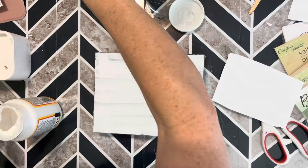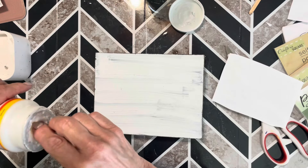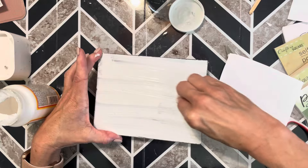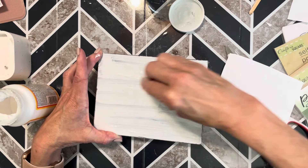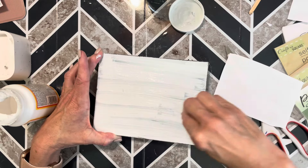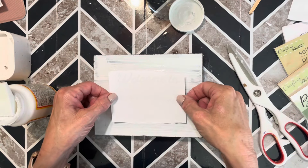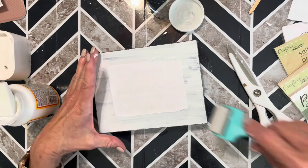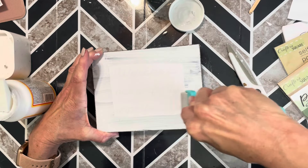Now I'm going to use the Mod Podge reverse graphic transfer technique to apply my words to the front of the sign. I'll apply some Mod Podge, then place my graphic — printed on a laser jet printer with the image mirrored so it's backwards — down on top of the Mod Podge, roll over it to make sure there are no bumps or wrinkles, and let it dry overnight.